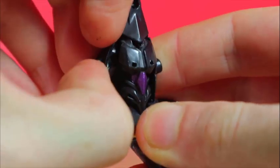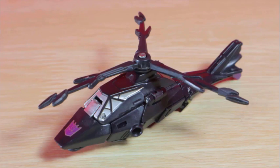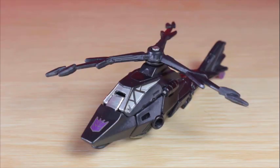The vehicle mode does an all right job — nothing too major, but there are panels to hide some gaps. Because of its size, it's a little tricky to get into the mode. Otherwise there's not much to take issue with. It's perfect if you just need a simple helicopter, and that's good enough. Can't expect too much from a Cyberverse Legion class toy.